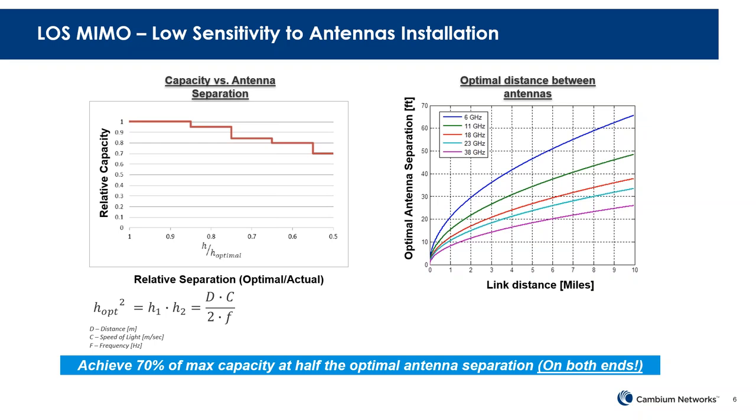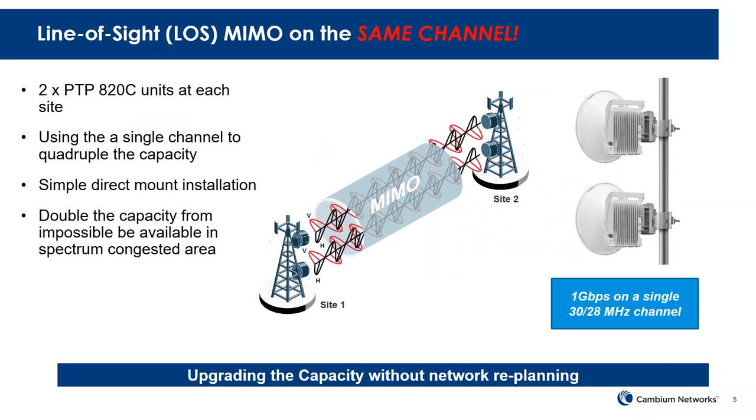We have MIMO links deployed at many sites today, mainly focused on 6, 11, and 18 GHz. If you're interested, please contact your local sales manager — we're happy to provide reference sites. This is a great feature not only for immediate deployment, but also for future capacity planning. If you have a link deployed today at 500 Mbps or 1 Gbps and in 5–10 years need more capacity but no additional channels are available, MIMO lets you double capacity by reusing your existing channel through spatial separation.